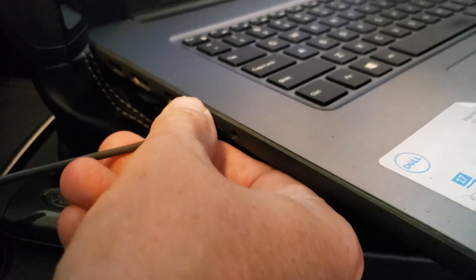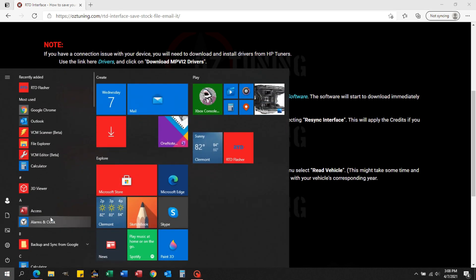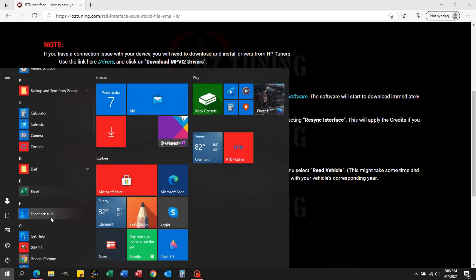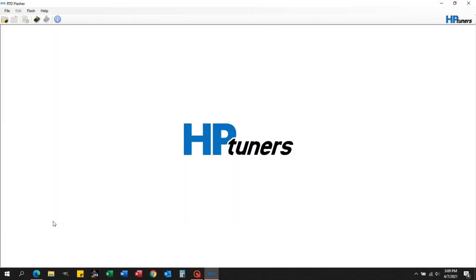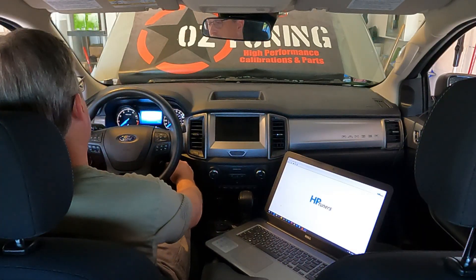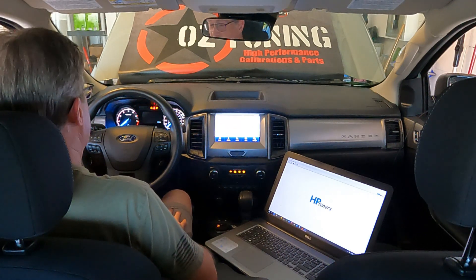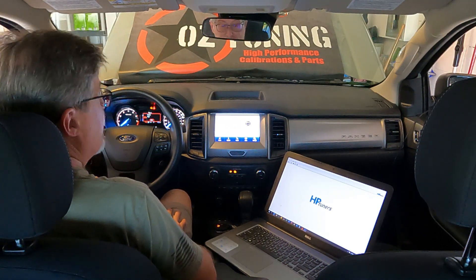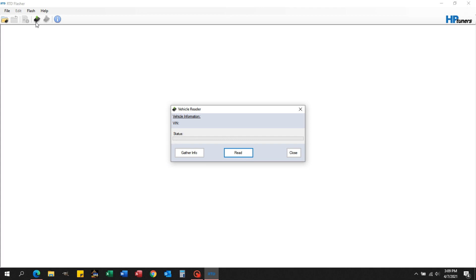Once you get that done, open up the RTD Flasher software. To find it, go to the bottom left of your screen to your Start menu, look for the folder HP Tuners, open that up and find the RTD Flasher software. Once that's opened, you want to turn your vehicle to the on position but do not start it. In this truck you click once and then twice — you are now in the run position but the vehicle is not running. Then go up to the read icon and click on it, then click read.